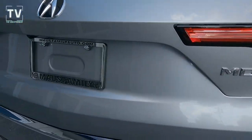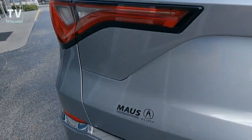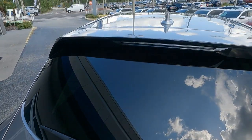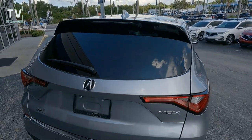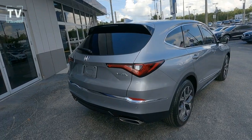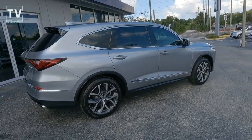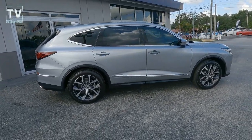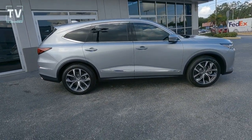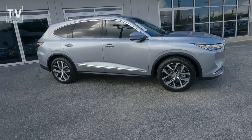Dual exhaust with chrome tips, MDX badging, rear wiper and washer defroster, LED tail lamps, chrome accents that run across the back of the deck lid, rear aerodynamic spoiler, shark fin antenna which is body-colored. Body-colored door handles, front and rear bumpers, body-colored side mirrors with power heated operation.